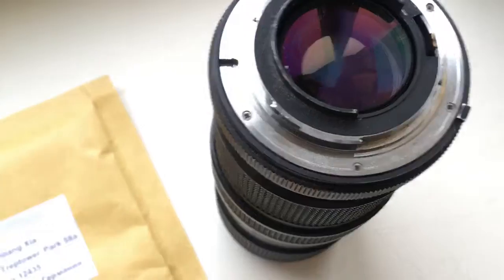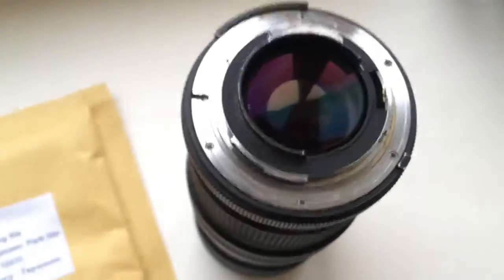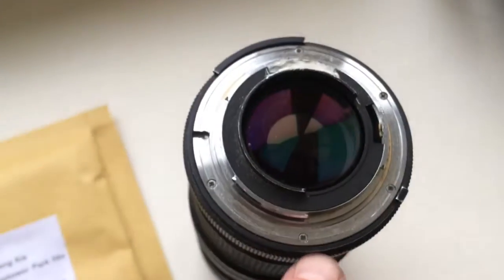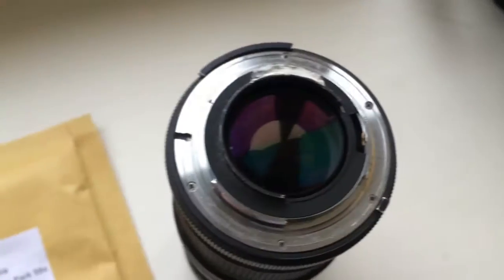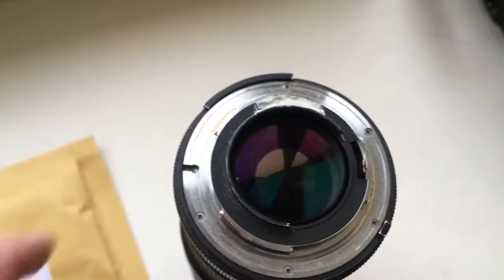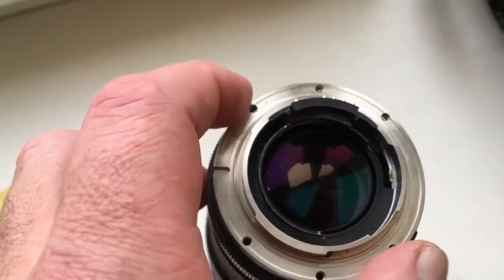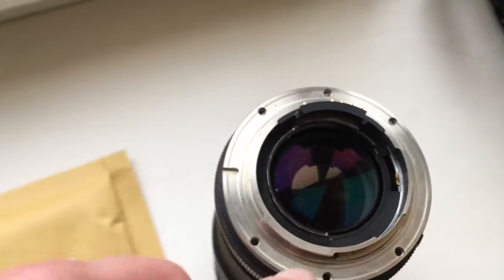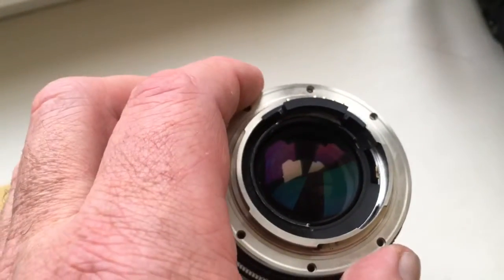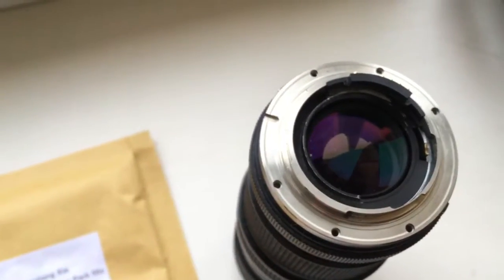Take your lens — here is my lens as an example. Unscrew the screws from your bayonet, place this adapter on your lens, and fasten the screws. Then take your Leica R2 Nikon F adapter.